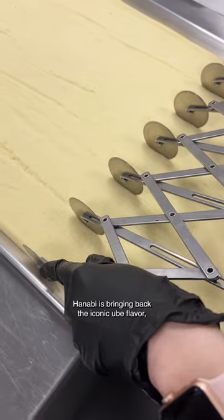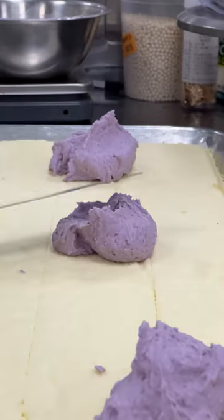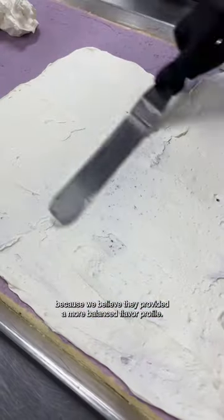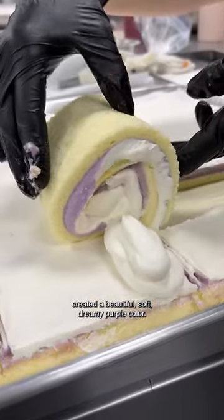Hanabi is bringing back the iconic ube flavor, but this time combining it with another Asian classic: taro. We created a new cake combining these two ingredients because we believed it provided a more balanced flavor profile. Plus, combining ube and taro together created a beautiful, soft, dreamy purple color.